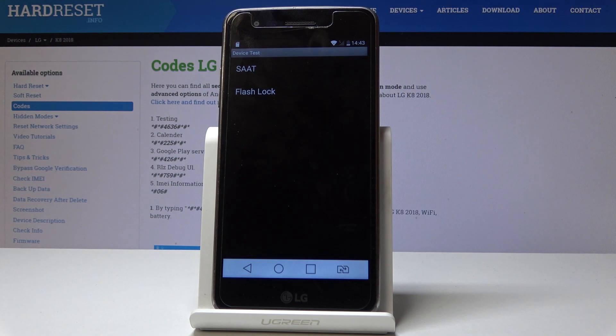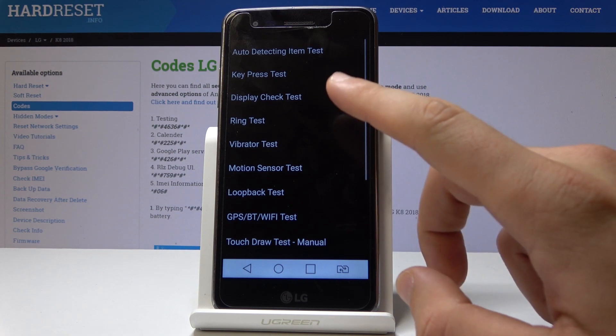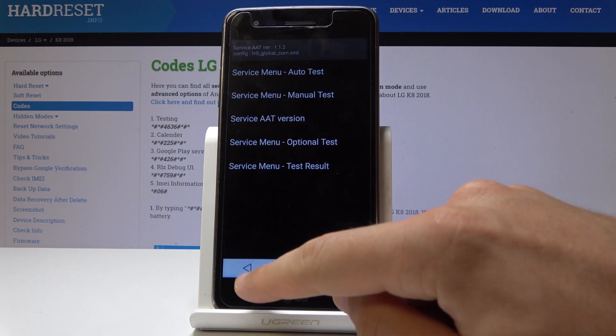Here you can use Device Test and you can use SAAT, for example, to test things such as the vibrator, ring, motion sensors, camera, and other stuff.